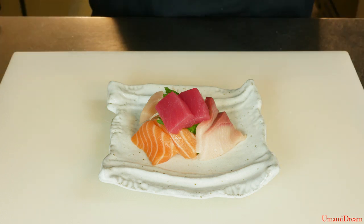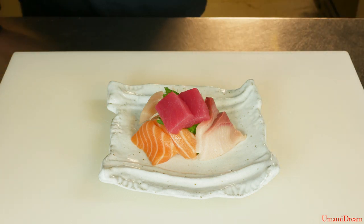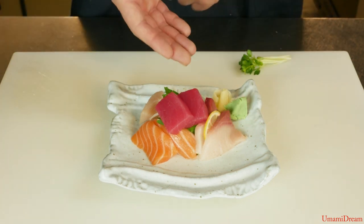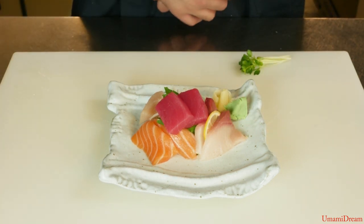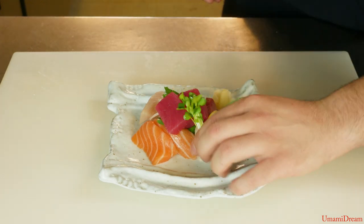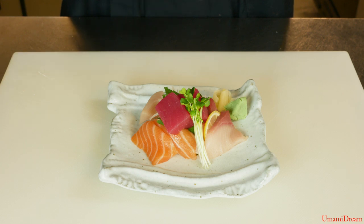Now we're ready to place our wasabi and ginger on the plate, add a lemon slice, and add some karure daikon sprouts. And this will complete our plating of the sashimi appetizer.